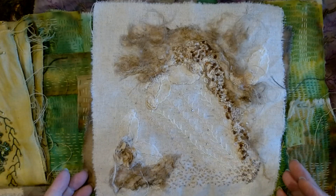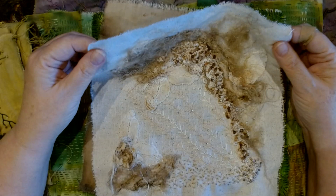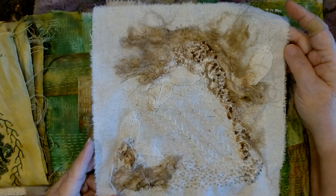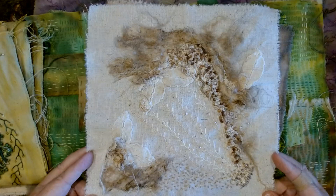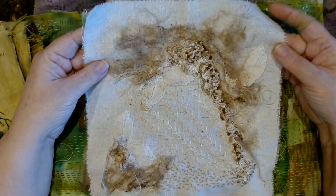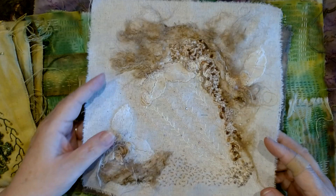Then I started playing around with some neutrals. This thin piece of muslin with a loose weave was a lot of fun to work on, and I think it's done. I put it aside because I wasn't sure how I was going to finish it, but now I think I'll just put a backing fabric on it and call it done as a wall hanging.